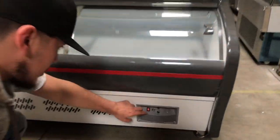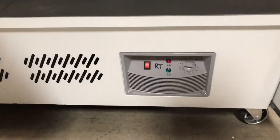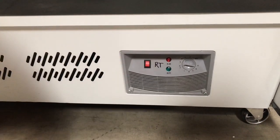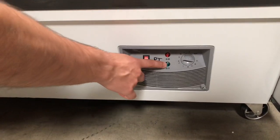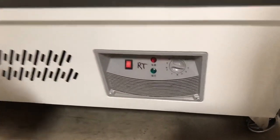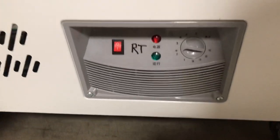If you take a closer look, you have an on and off switch for the refrigeration control. You also have a red switch for the power of the unit, and a green switch which means that the compressor is running — once the green switch is on, it just means that the compressor is running.